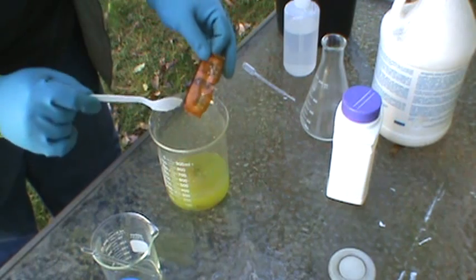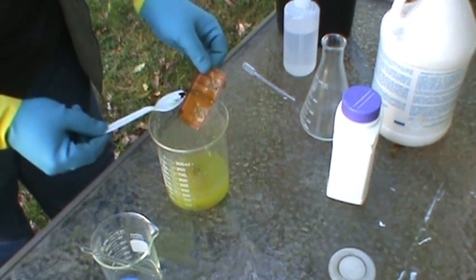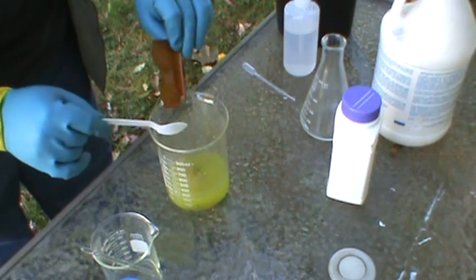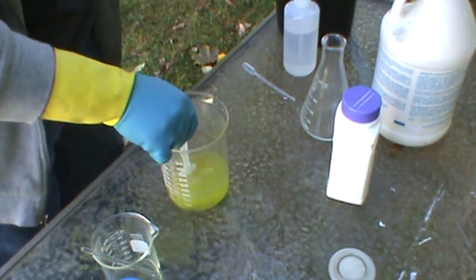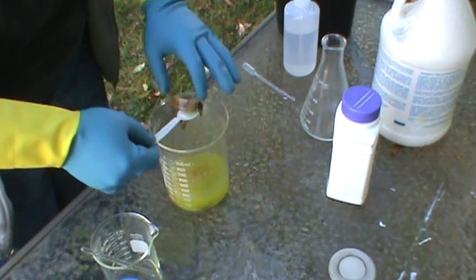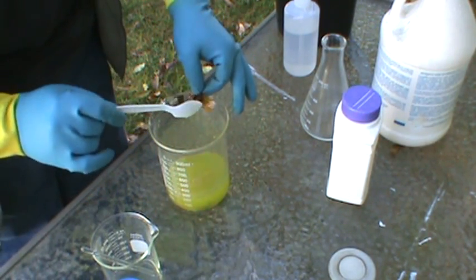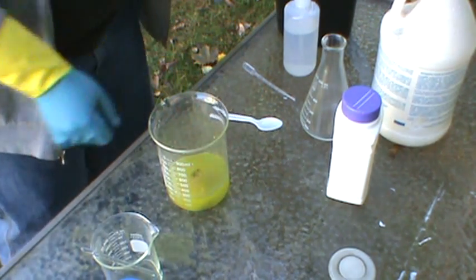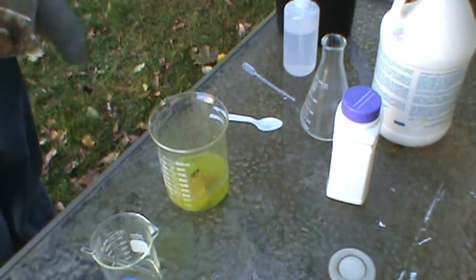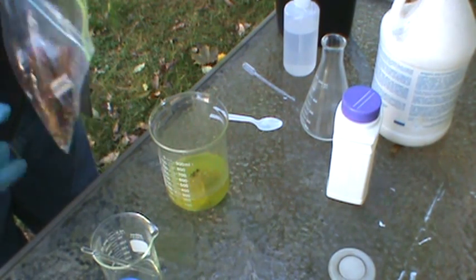So when you pull them out, if you look at it, you'll see that there's no more gold color on there. That means the gold is now in the solution. I'm going to put these in a bucket over here; I'm going to be rinsing them one more time before I toss them out. You see all the gold on the back is gone, and it's just about all gone on the front one. Just a note that there's 25 grams of foils here.